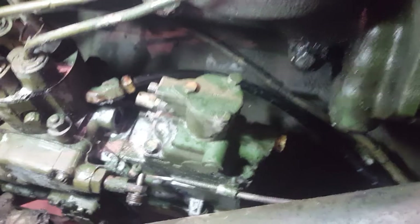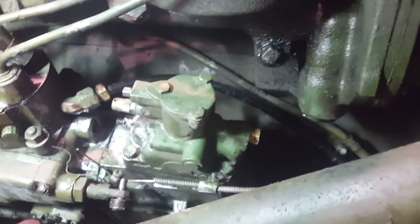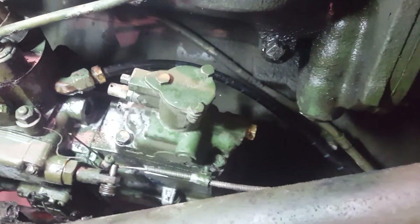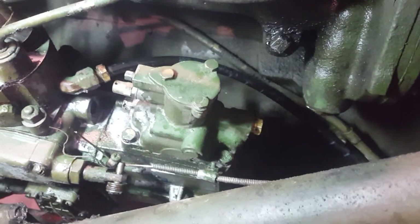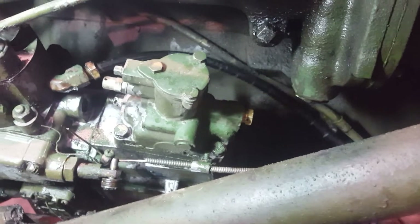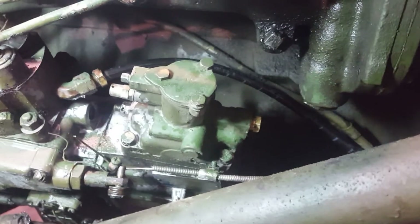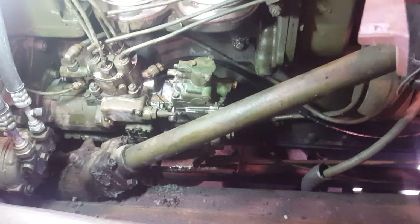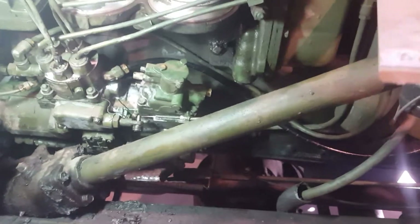Now that you've got that connected, go back and secure your line with zip ties, or if your truck has the line holders — this one was missing a couple — bolt those down to keep the line in place. You don't want these rattling around because that adds to abrasion on everything it's rubbing against. Once it's replaced, make sure it's secured in as many places as you can. That is how you replace a soft line and put the end together.